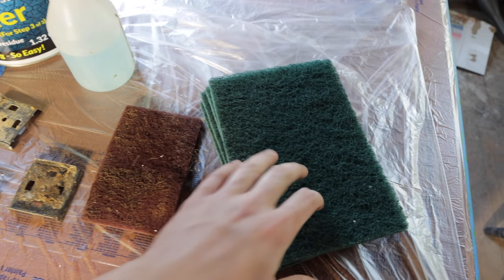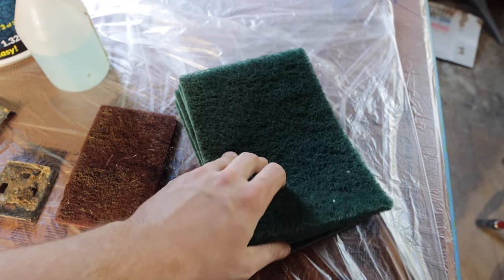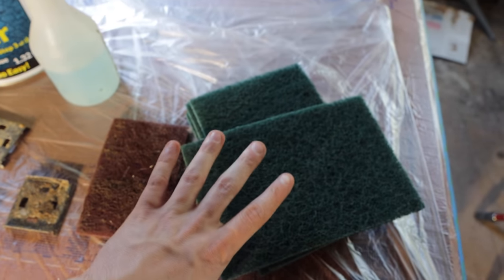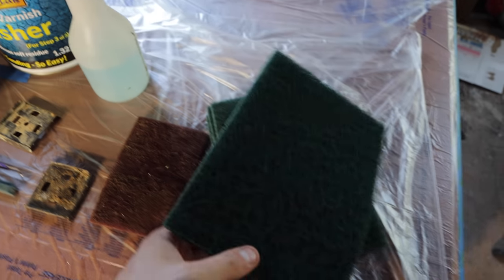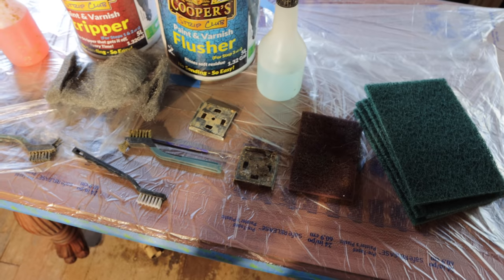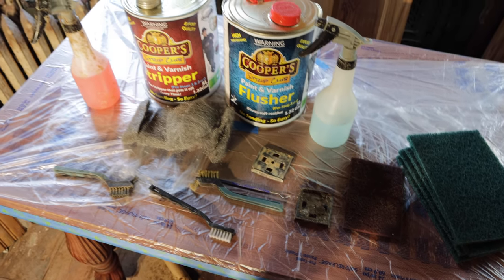I typically use these little 3M scuff pads — this is a normal 3M one, and these other ones came from Kim's work for free. I simply use the scuff pads with the flusher as kind of a final wash and rinse, to make sure every last little bit of stripper is off and every last bit of shellac or paint on the trim work is removed.